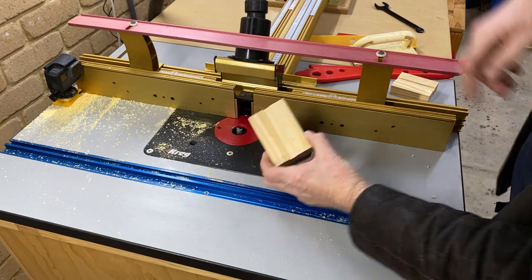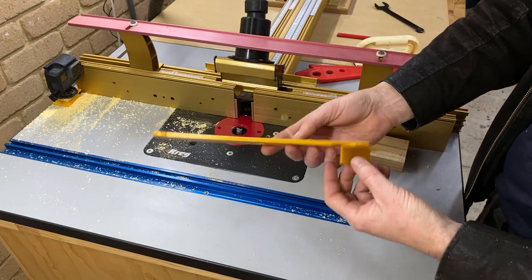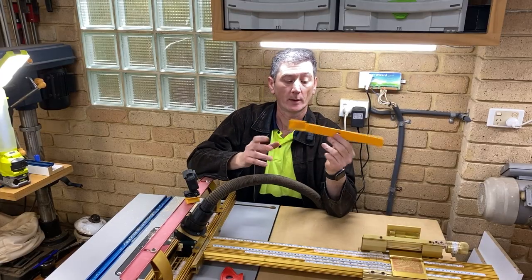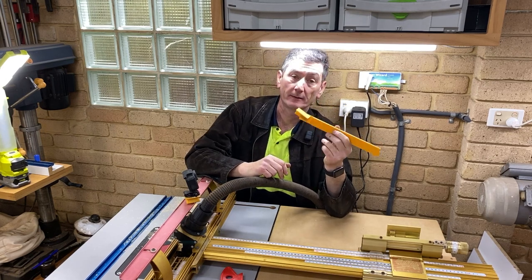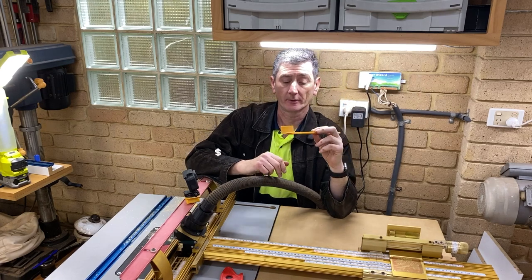So there you go, as you can see, the Darren's Workshop Router Table Centre Finder works. I'll pop that up on Colts 3D. I am going to charge for this one — not much, just a couple of dollars.